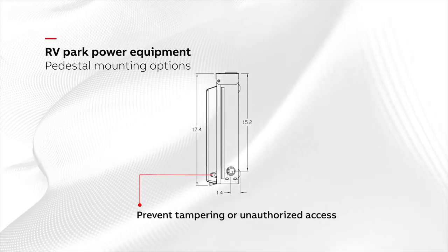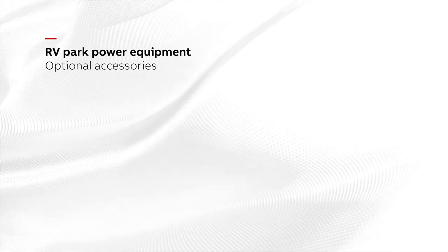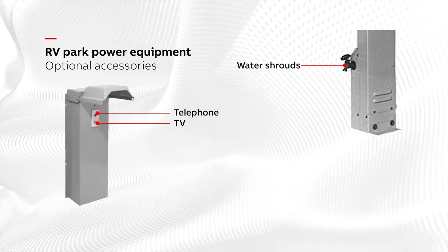All GE RV park power equipment is equipped with security features that help prevent tampering or unauthorized access. For those wanting to enhance the RVer's experience even more, ABB offers optional accessories such as TV and telephone connection, water shrouds to provide water or connect faucets.